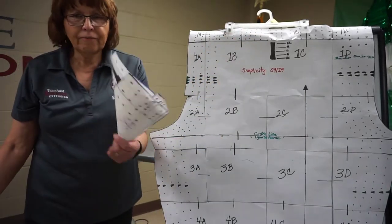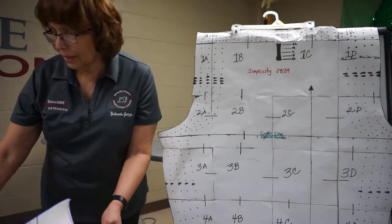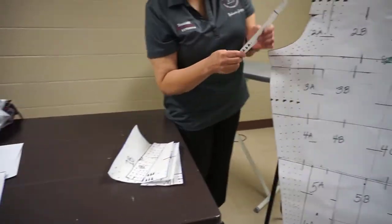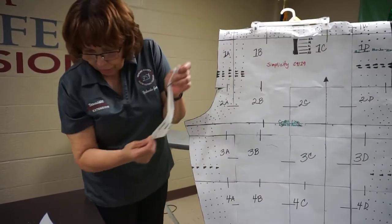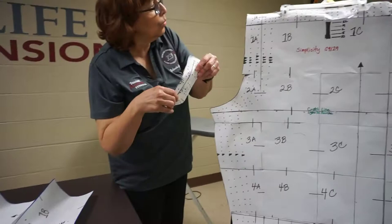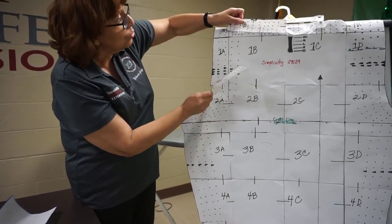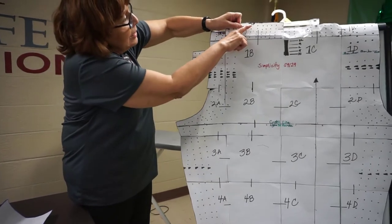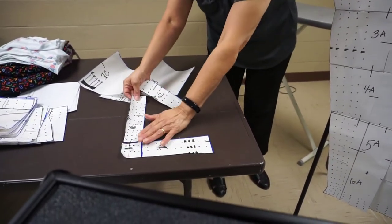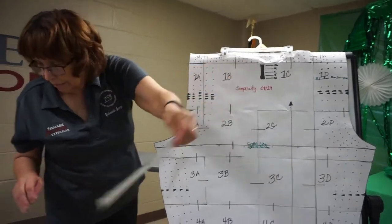Lo que voy a hacer es, ya lo corté y ahora lo voy a poner en la mesa. Y vamos a comenzar con A. Y este pedazo A es aquí encima. Vamos a comenzar aquí. Y pues lo que vamos a hacer es uno B. Uno B es acá arriba. Estaba muy grande el pedazo. So I cut the pieces. So miren que aquí dice arriba. You see that it says top. So this is the top part. Aquí está la línea. Lo van a poner así, y pues también siguen con así. Y lo van a poner hasta arriba.